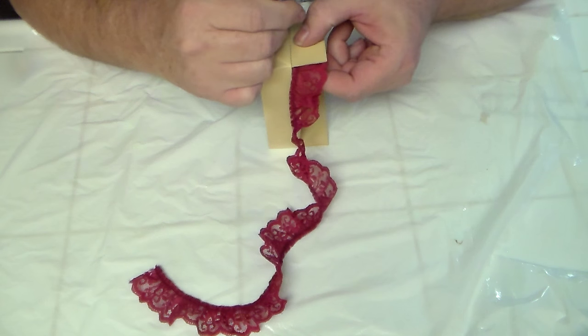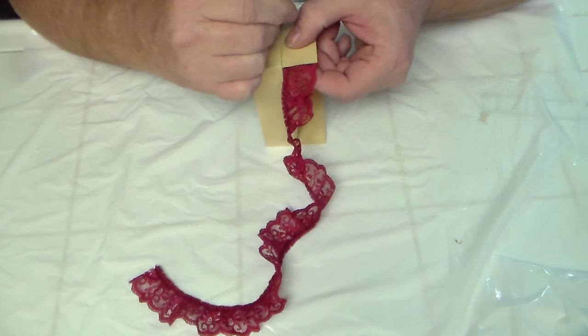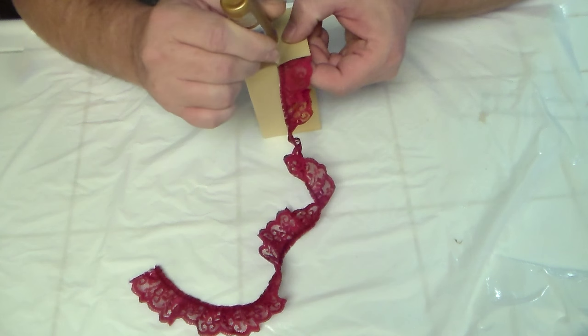I figured the couch needed a little something extra, so I used the tacky glue and attached some lace around the base of it.